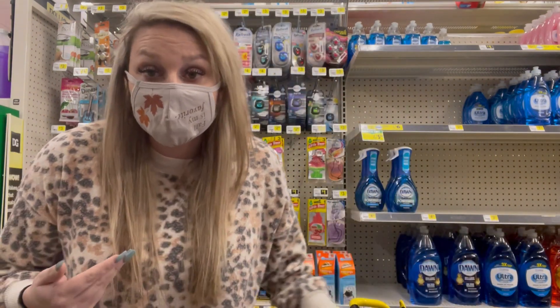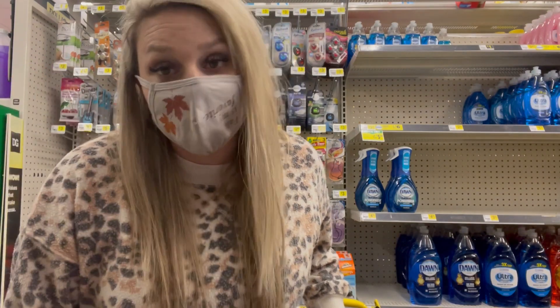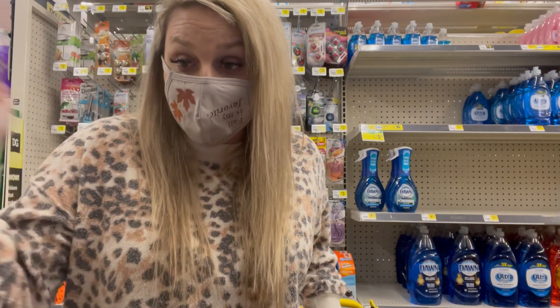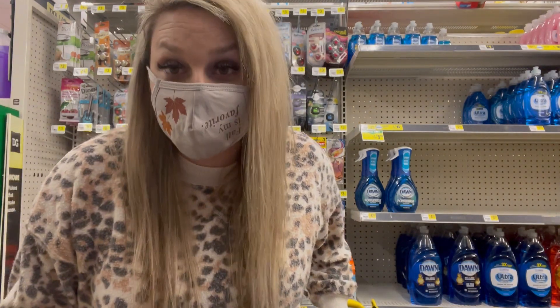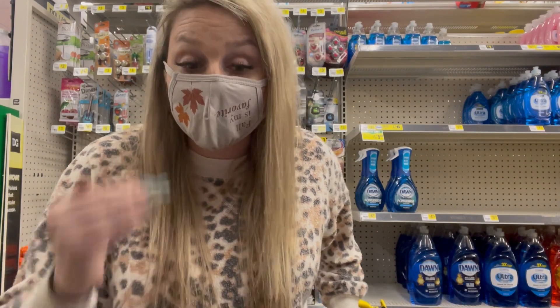One thing that a lot of people do not know is that things penny throughout the day at remodels. Just because it's not a penny at that moment does not mean it won't be throughout the day. A lot of times I'll do my initial rundown, check out with my items, go get lunch or run errands, then come back and rescan the entire store again. I cannot tell you how many times I've walked away with so many more items. That is a huge tip that not a lot of people know.